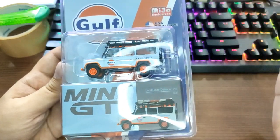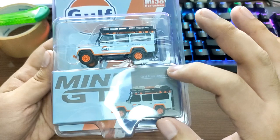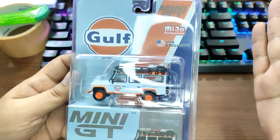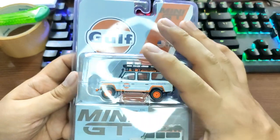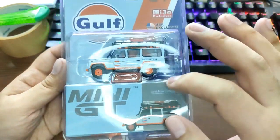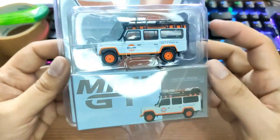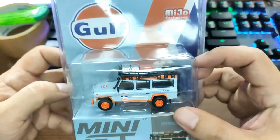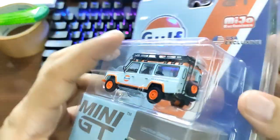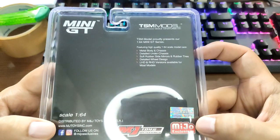In Asia we also have this release, but in Asia we typically have the cars just inside the box. For US consumers, they have it in this blister packaging and of course with the box, so it will be easier to store this product once you open it.